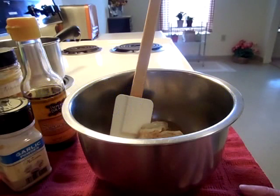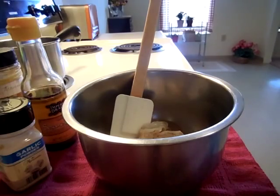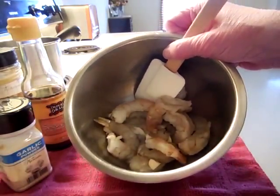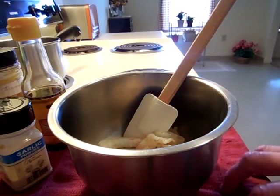Hi guys, it's Steph. Welcome to my kitchen. I have been hungry for shrimp and I've seen some recipes for yellow rice that really sounded good to me. So today I'm going to make some spicy shrimp and to accompany them I will be making some yellow rice.